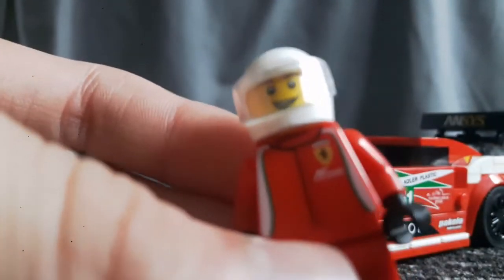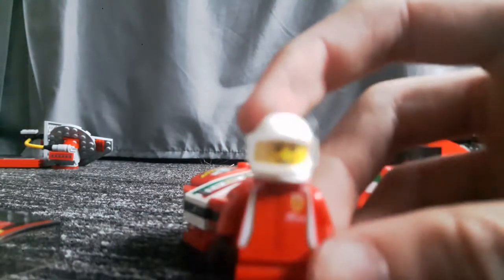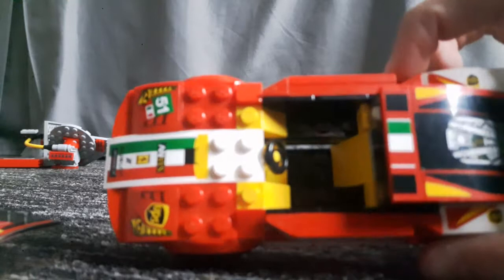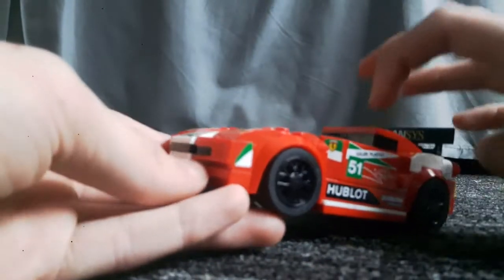Sorry if I'm sounding a bit hoarse — I've got a cold. But yeah, that's just a standard little guy in there. Looking on the inside of the car, it's mainly yellow — it's got the yellow steering wheel, one-by-two slopes for the backrest, one-by-one flats, and the glass, which is quite cool.